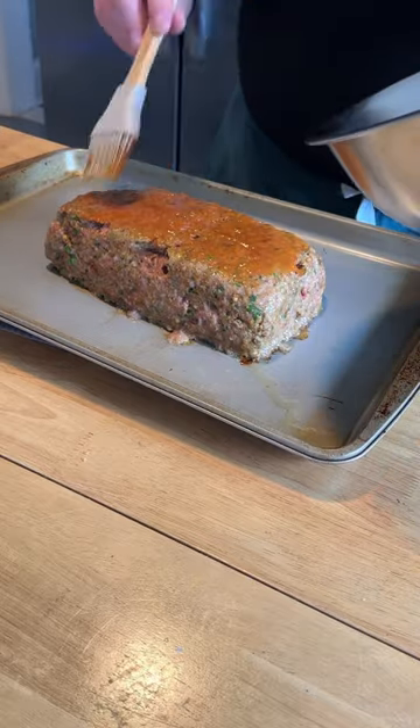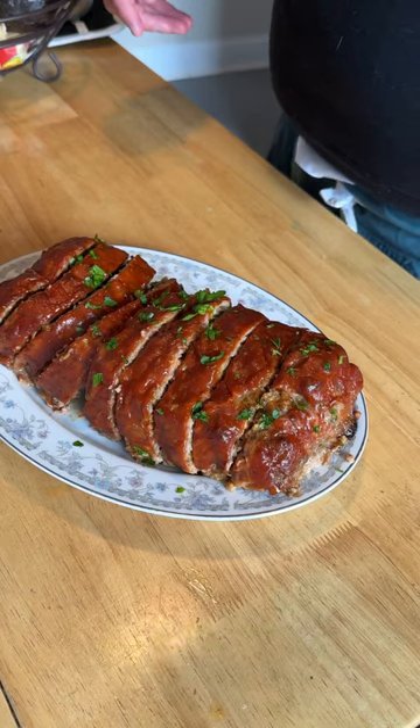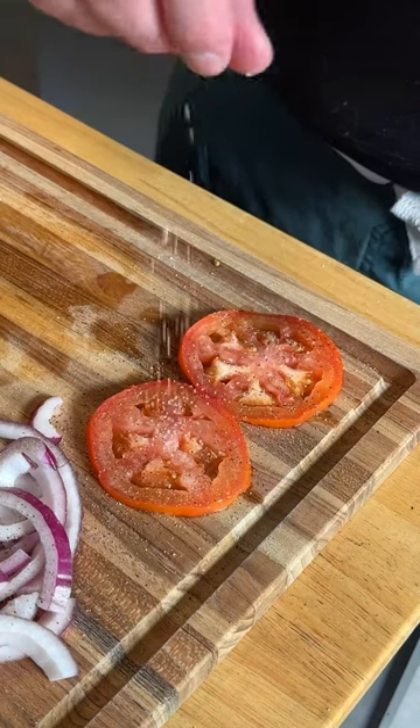Take it out every 15 minutes to baste with your sauce, for a total of one hour. Check the full recipe for the sauce. Slice thick and serve with fresh parsley. For the sandwich, we're doing toasted white bread slathered with mayo, tomato, and onion slices.